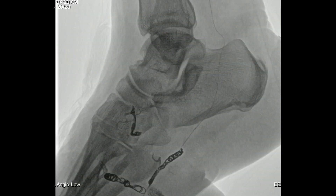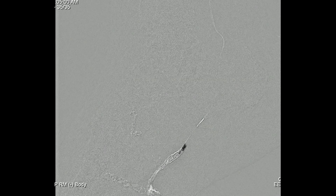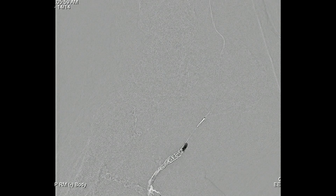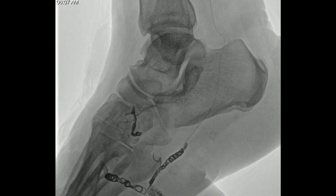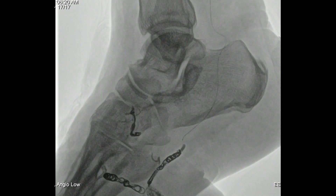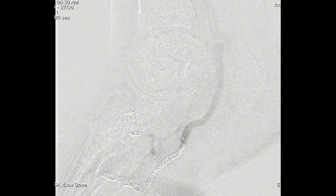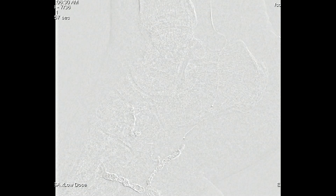One challenge we had is that because we're so far down the leg, we had intermittent problems using the QuickCross catheter along with the directional microcatheter. We actually had to cut the QuickCross so that the directional catheter would protrude out of the end of it. The QuickCross has three radiopaque markers so you know where to cut by looking at them. You can see onyx going into the distal posterior tibial — probably at the malleolar artery level — and now it's completely occluded.